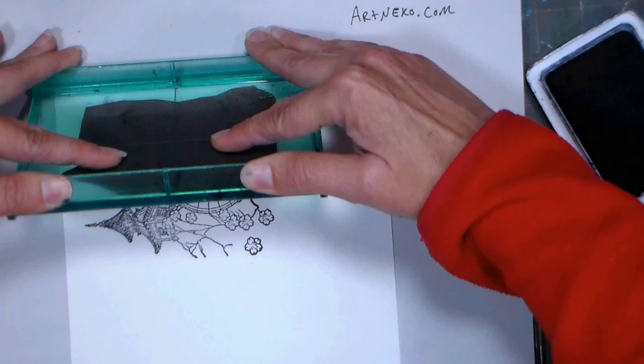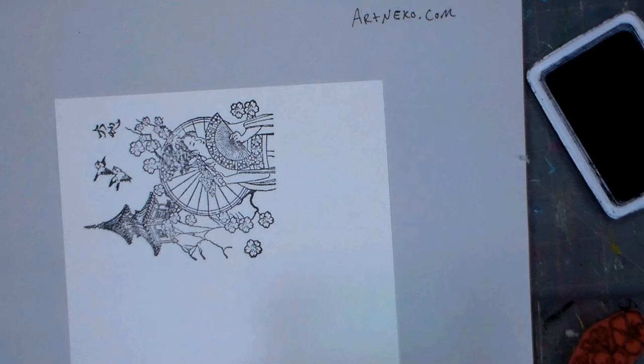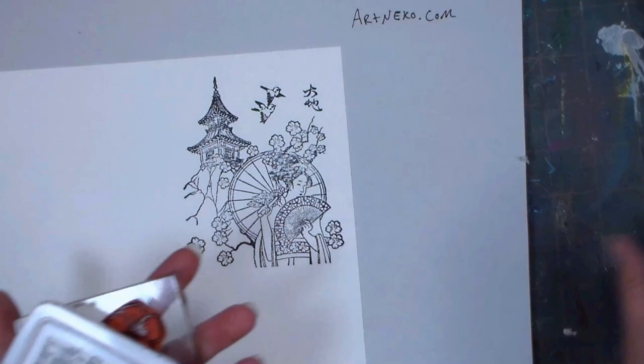You might want to have a black fine tip waterproof pen like a Sharpie handy, in case your stamp lines skip anywhere — you can go in and fill them in with a pen. When adding floral elements, put your biggest things in first anytime you're stamping, because it's easier to fit smaller things in later.